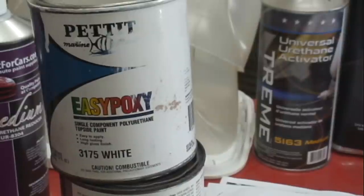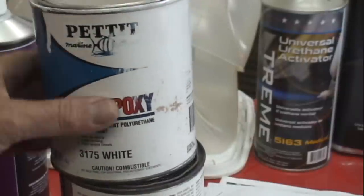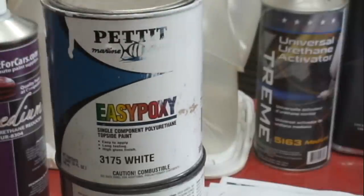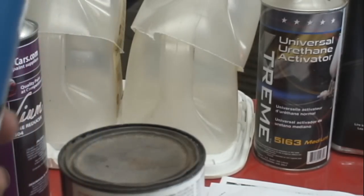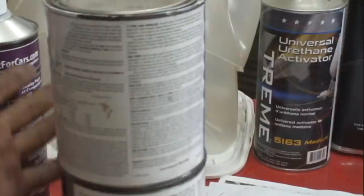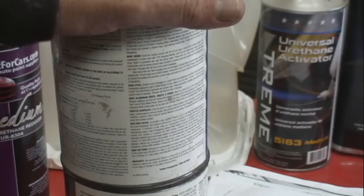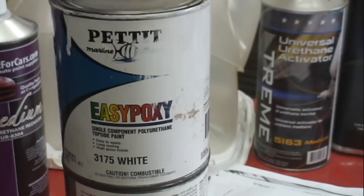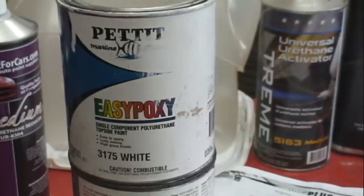I've looked at probably a dozen different paints when trying to decide what I was going to paint my outdrives with. I read the manufacturer's recommendations to buy their paint, but I also looked at this Easy Epoxy — I've painted whole wooden boats with this stuff before. This is great paint; it's like painting with colored polyurethane. It says on here it can be used on dry sailboats or boats that are in the water for less than 7 days. So if I had a trailable boat that only goes in the water when I'm there, I might consider an excellent product like this.